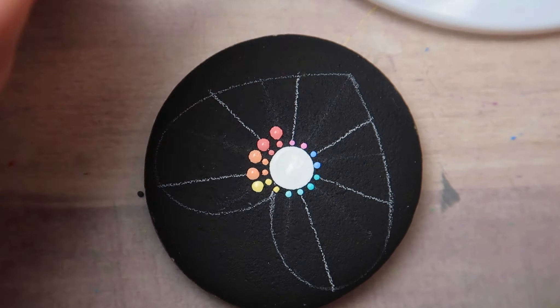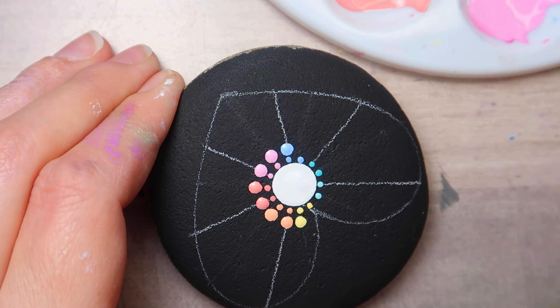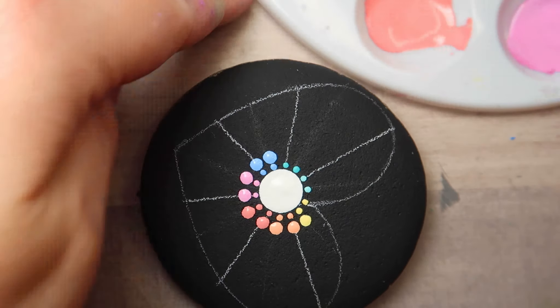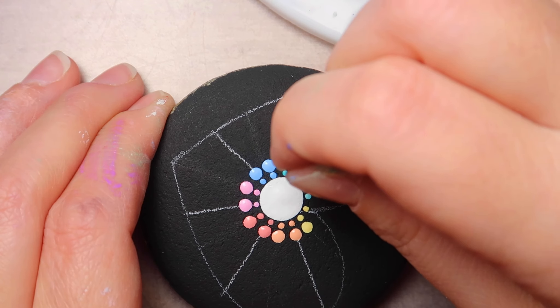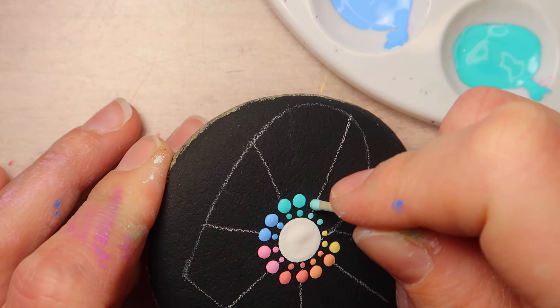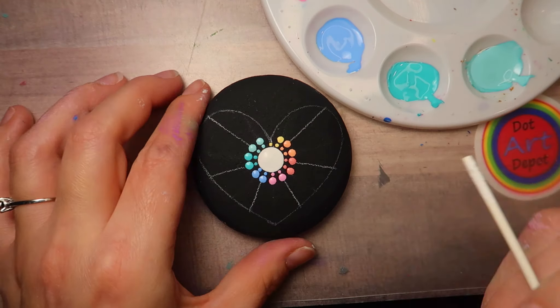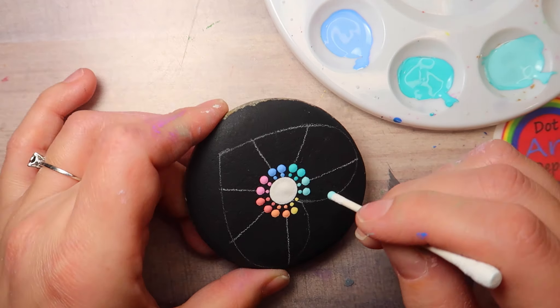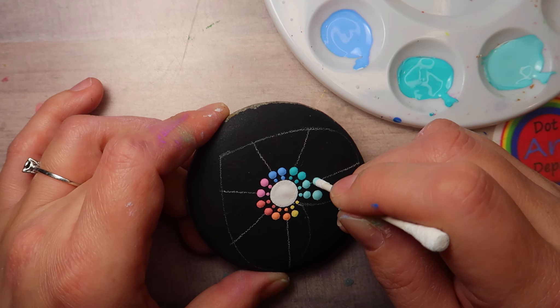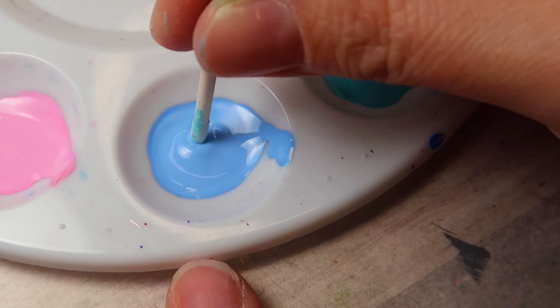Now we're working straight out this time — we're not offsetting like we do with a lot of designs, we're working straight out. So go straight out from the previous dot and make the next size dot up with the same color that is underneath it, and you're going to do that all the way around. Then the next size up is going to be the cotton swab stick end. You're going to make just a little bit bigger dot right next to the previous one, straight out.